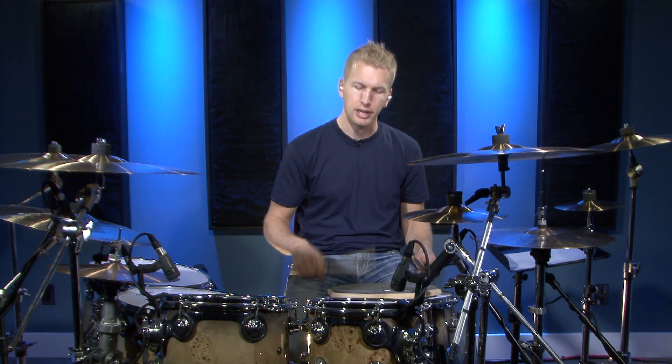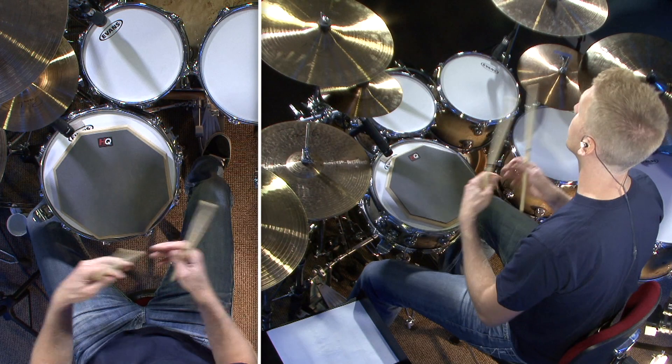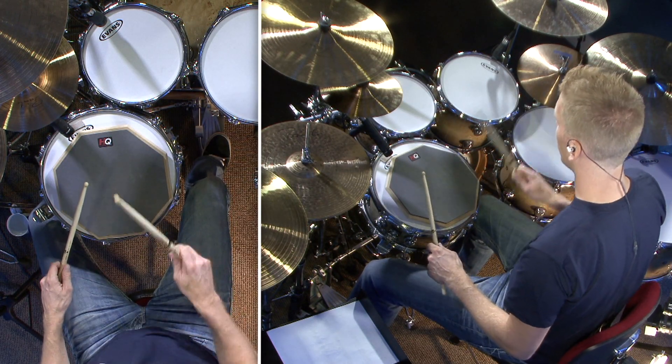Because normally we'd go one, e, and, ah, two, e, and, ah, three, e, and, ah, four, e, and, ah. So in this case we're gonna go one, e, and, ah, two, e, and, ah — and the groups of three shift across the beat subdivisions.